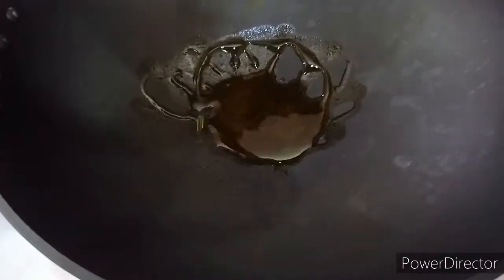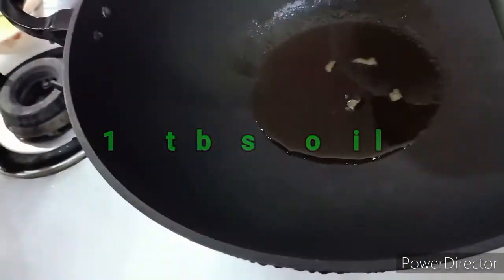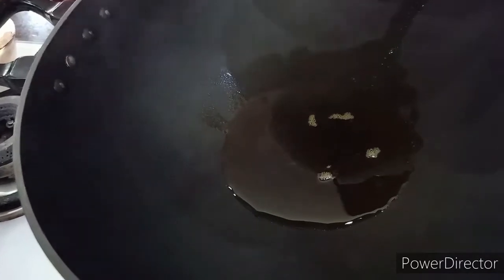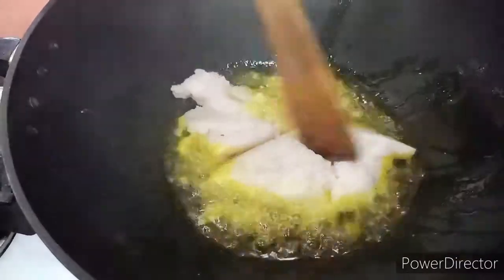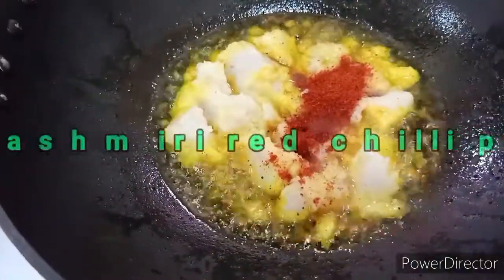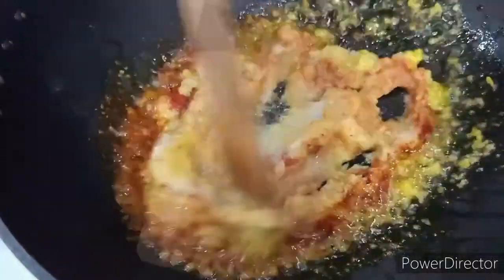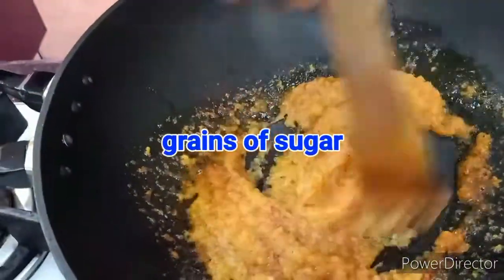Next we take a bigger pan and add around one tablespoon of oil, letting it smoke. First we throw in the onion paste and give it a nice stir. One teaspoon of Kashmiri red chili powder goes in, and we give in a few grains of sugar — this is the secret ingredient that gives all the dishes that beautiful red and orange color.